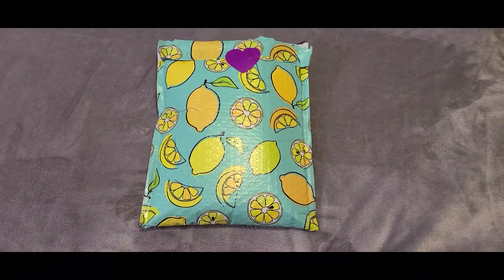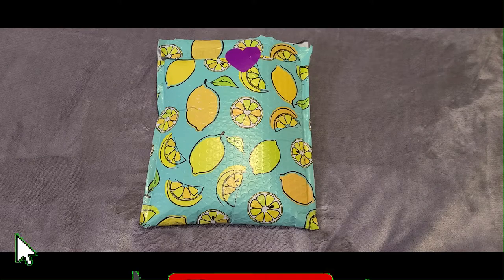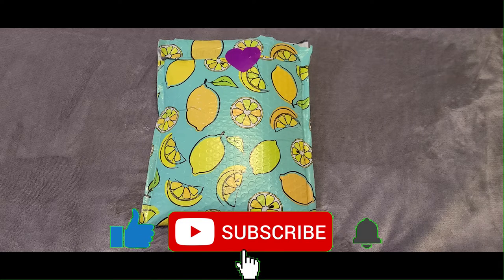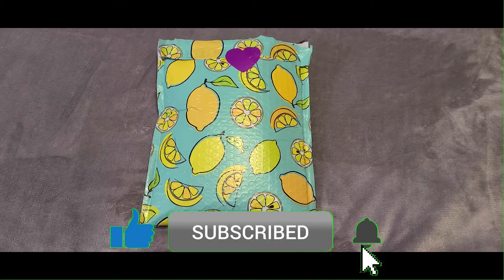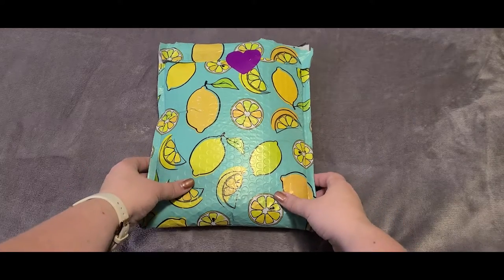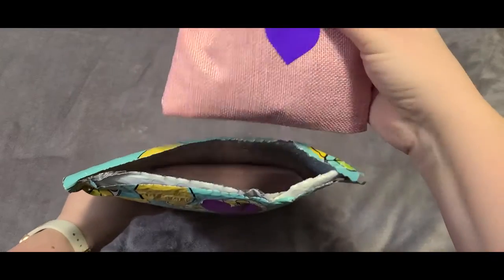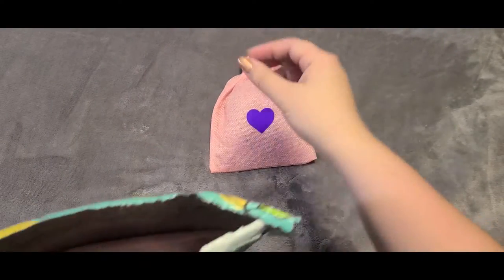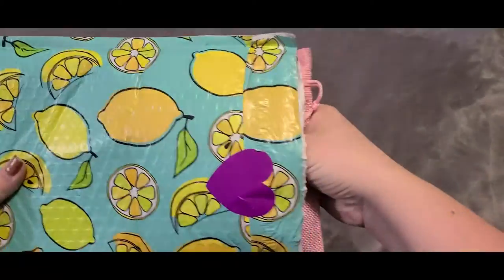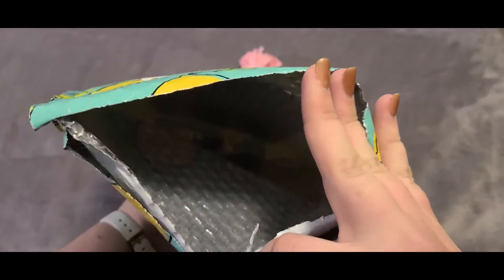Hi everybody, welcome back to my channel. Today I have a very special unboxing for you from The Comfy Sweatshirt on Etsy. If you like the videos I'm putting out, please click that like button, subscribe, and ring that notification bell. For today's video I'm going to be unboxing a special Taehyung pin set, and I'm also going to be unveiling the BTS Forever pin that I designed in collaboration with The Comfy Sweatshirt.